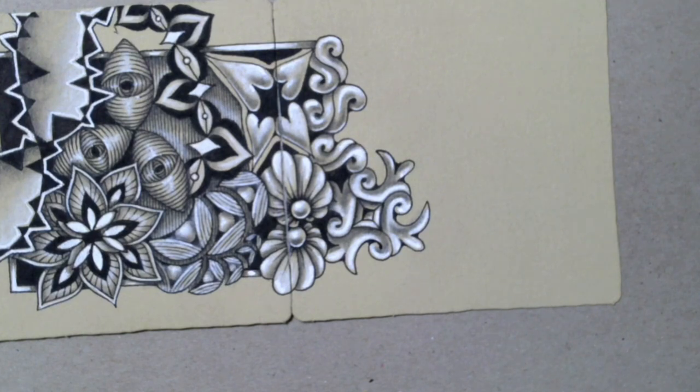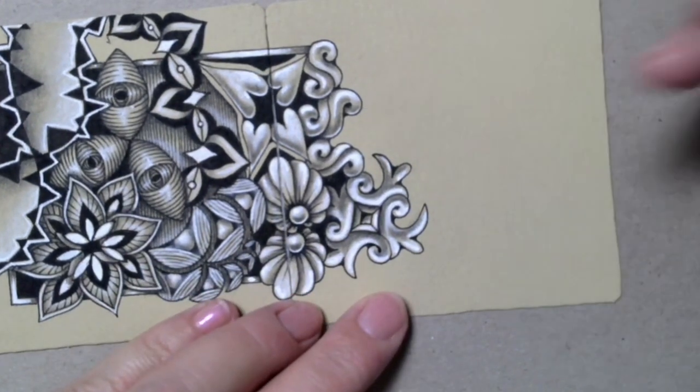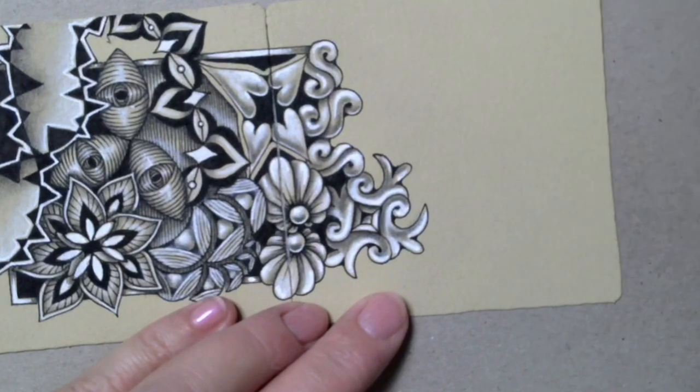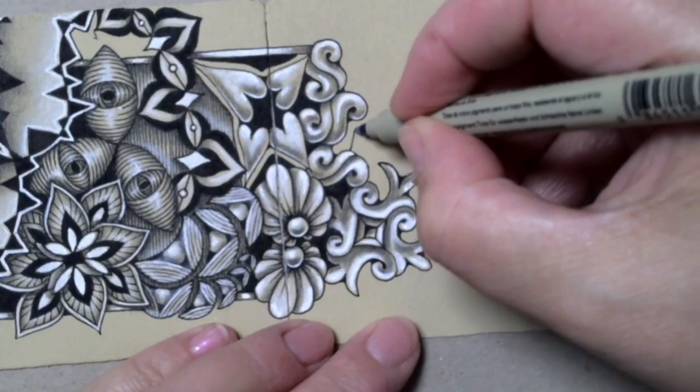Hi and welcome to day 10 of the Inktober tangles challenge. I'm Anica CZT from Croatia. Welcome to my channel and let's draw. Today's tangle is Finery by Zentangle, one of the tangles that I really love.